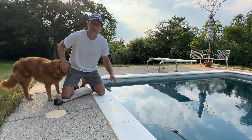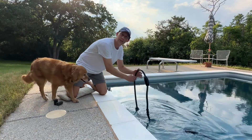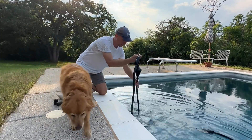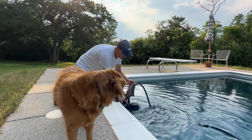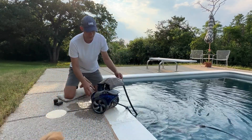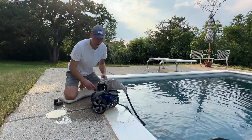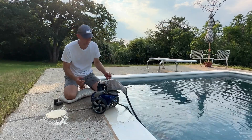We are new pool owners. We've had this pool for nine months and we do all the maintenance ourselves, so this pool cleaner is an important part of our process and I want to show it to you. This is the Polaris 3900 Sport and I'm going to tell you some of the pluses and the minuses — the pros and the cons — and overall I'd say it's mostly pros.